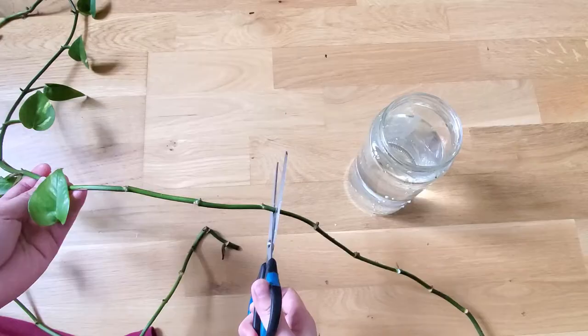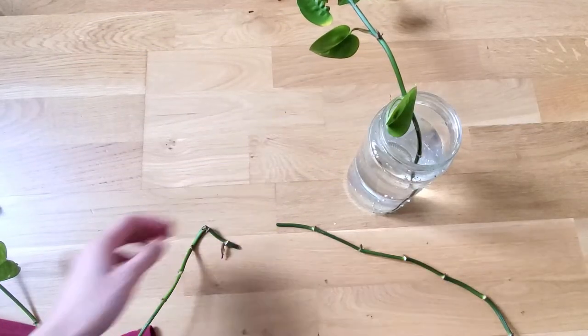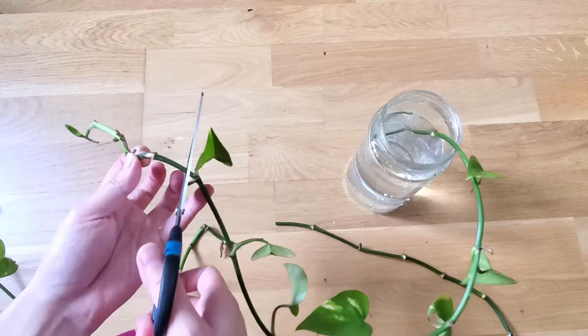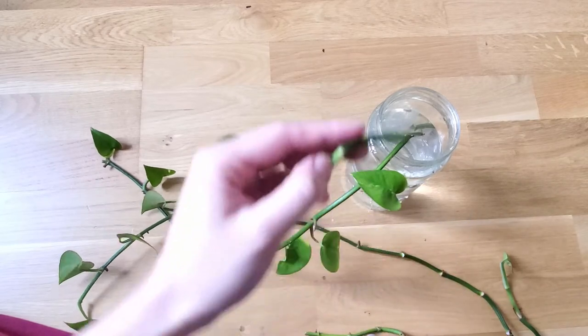I was going to throw away all the vines that I cut off, but I decided to save two of them and put them in a jar of water for decoration, and for when one day they have long roots, I can choose to plant them back into the pot.